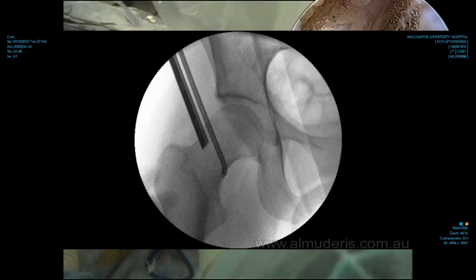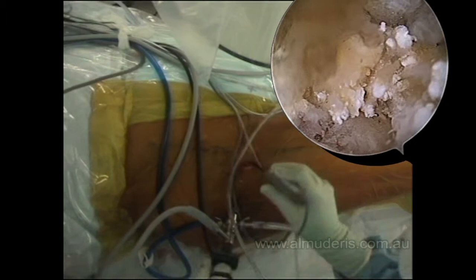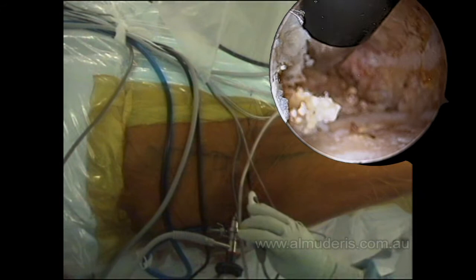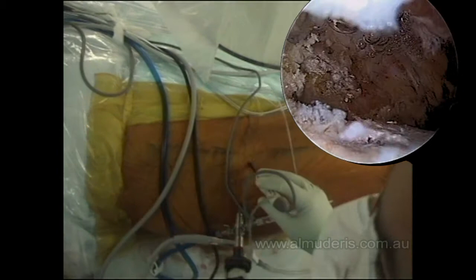It is an extremely tight space, but gradually the cavity will increase. I am looking at the inferior portion of the femoral neck. I am now increasing the space in the capsule by releasing the anterior capsule — by doing that the space significantly enlarges and the field is visualized much better. You can see the view is now panoramic and we can see most of the region around the femoral neck.